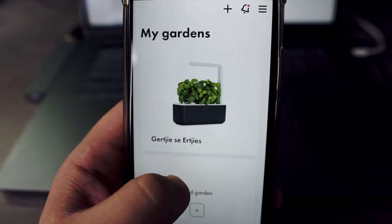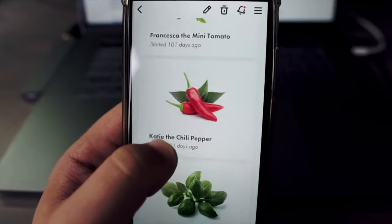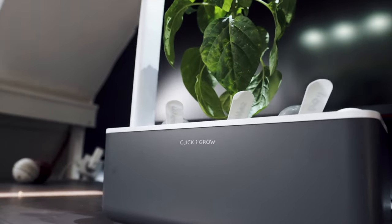The product comes with an app that gives you some tips about your plants and lets you see if your plant is performing as it should. All in all, I'm really pleased with this product and it's a nice addition to my table.